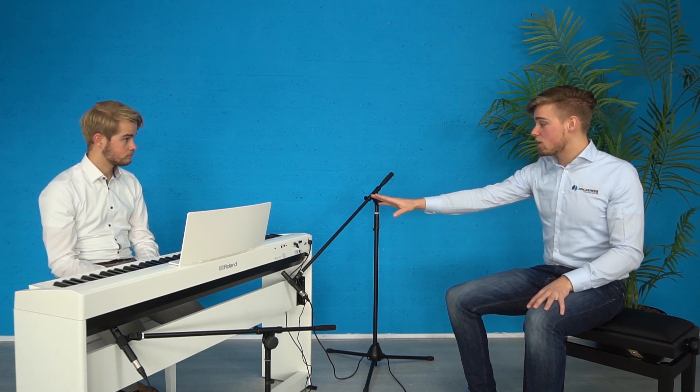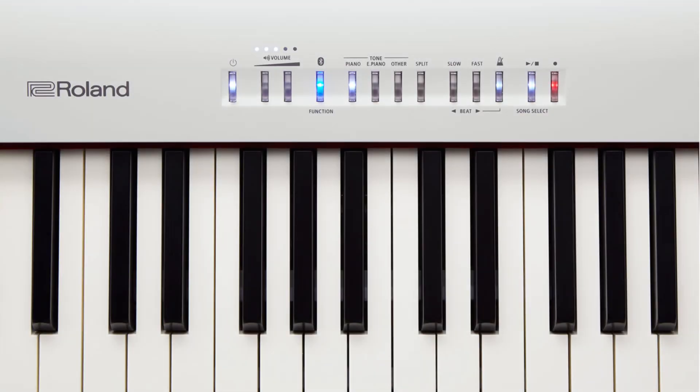Uit te bouwen naar een volledig meubel met pedalenbalk — dat is een upgrade van wat we met de FP-10 hebben gezien, waar dat niet mogelijk is. En voor mij is altijd een groot voordeel de extra knoppen om aanpassingen aan de piano toe te voegen: ritmes aanzetten of andere instrumenten kiezen. Vanaf de FP-10 moet je de toets indrukken, maar hier heb je gewoon een knop voor piano, elektrisch piano, waar je tussendoor kan scrollen.